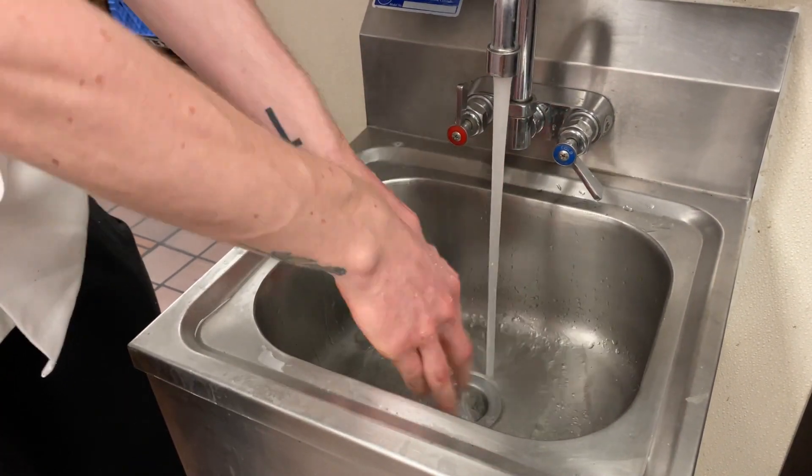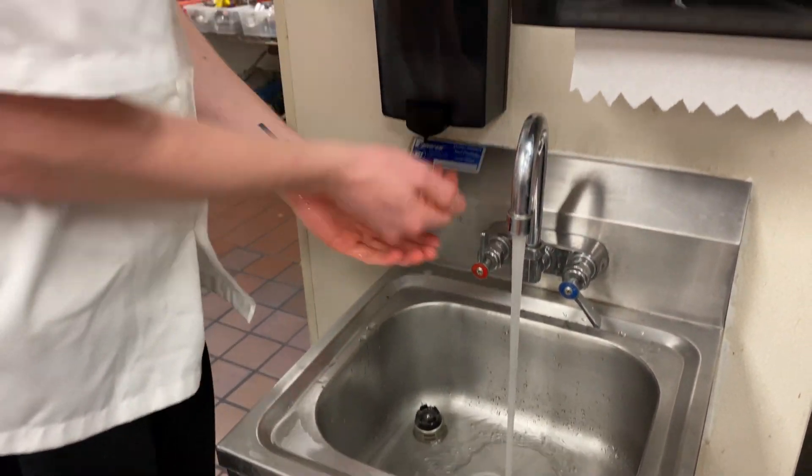After you handle raw meat, you want to wash your hands for sure.